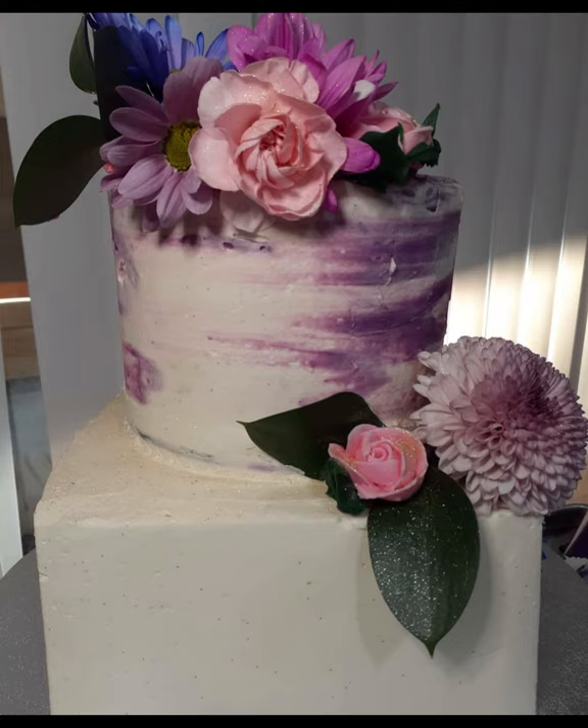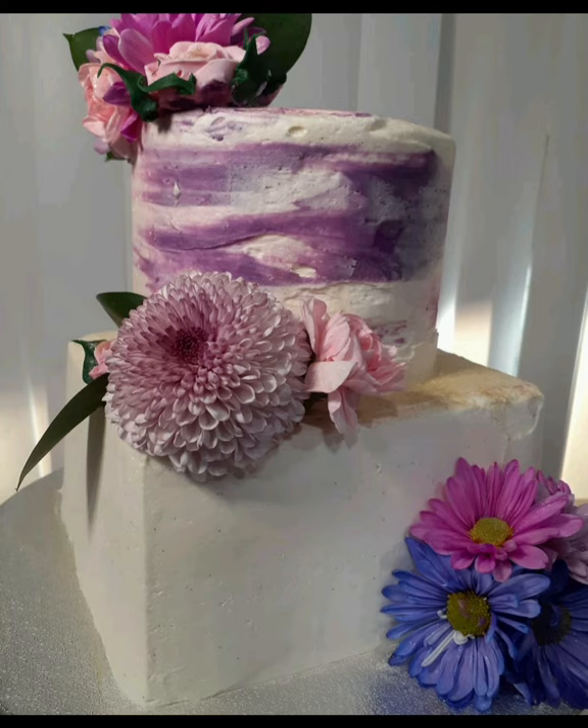I'd love to hear from you — let me know in the comments below if you think this cake is a cake fail or a cake win. If you liked this video, you know what to do, and if this video inspires you to try this challenge yourself, make sure you tag me at Baking and Broadway. I'll see you guys in the next video!